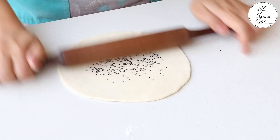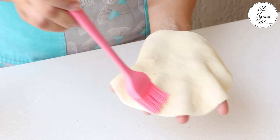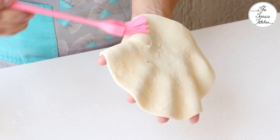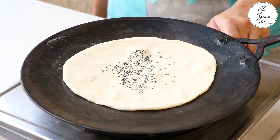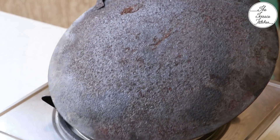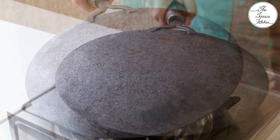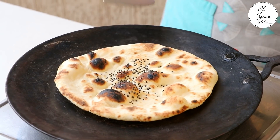Now repeat the same steps and make more naans. If you want, you can also add some cheese or garlic while rolling the naan. You can check out my cheese naan and garlic naan recipe on the Terrace Kitchen. Do not use a non-stick tawa, because the naan very quickly leaves the tawa and it becomes very difficult to flip and give that tandoor look. Looks fantastic.